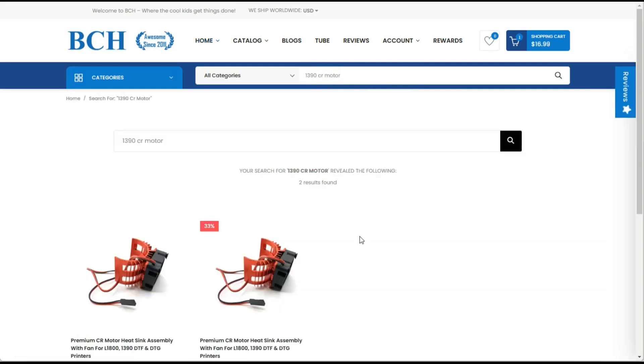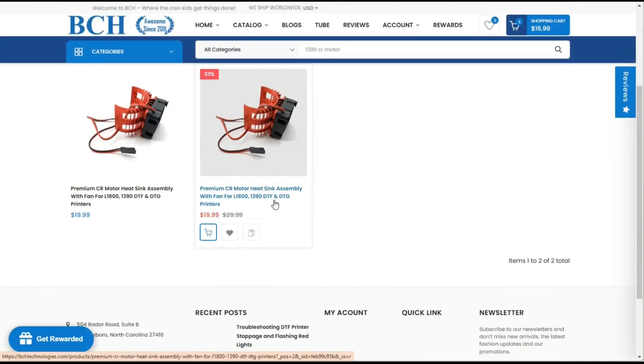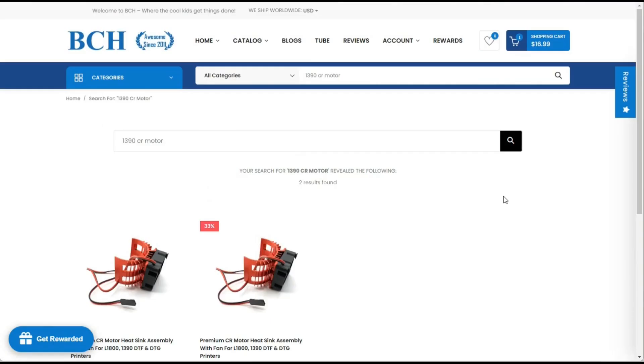Right now it shouldn't give you anything — it only gives you the heat sink. But if I decide to carry it, when you search there, it's going to give you the motor. I hope you enjoyed this video. Visit us at bchtechnologies.com or locally in Greensboro, North Carolina. Cheers.